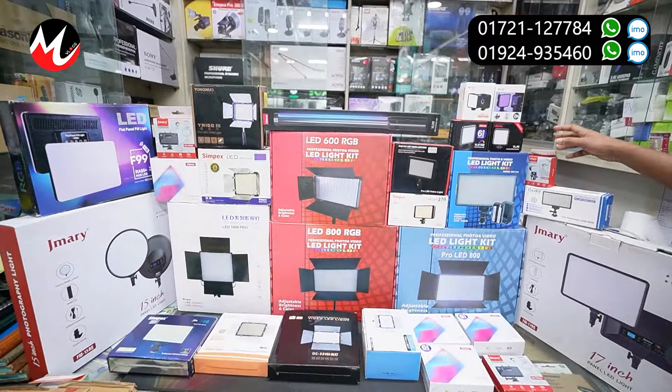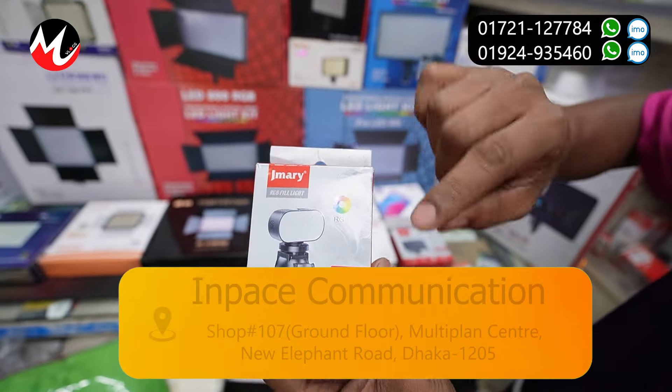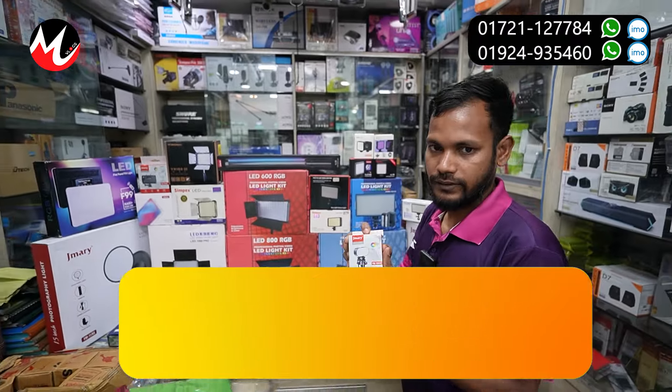Mini size. Yes, this is the Xamari brand RGB light. This model FM-18 RGB. This is the price — we have to buy 150.